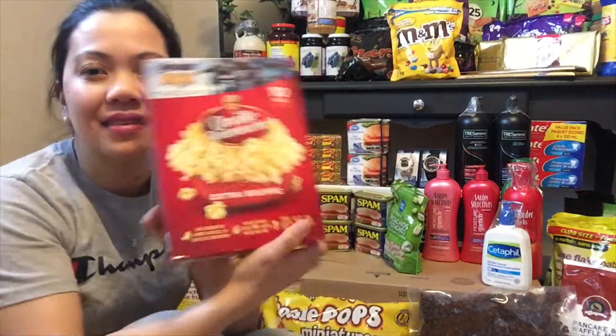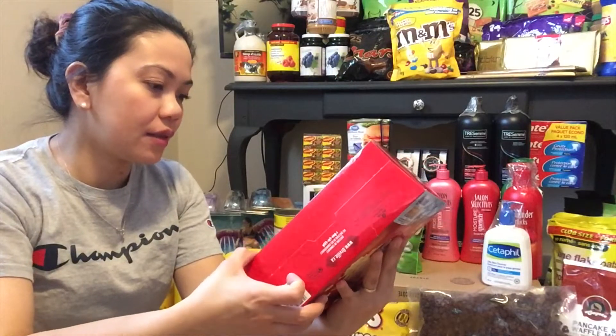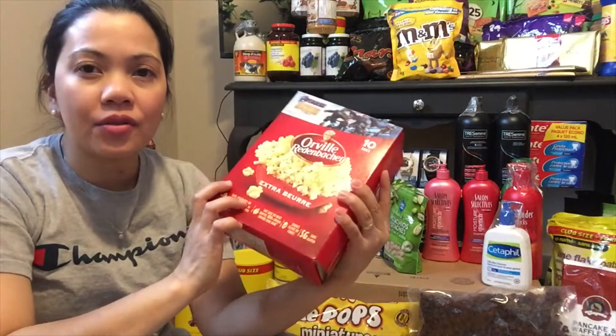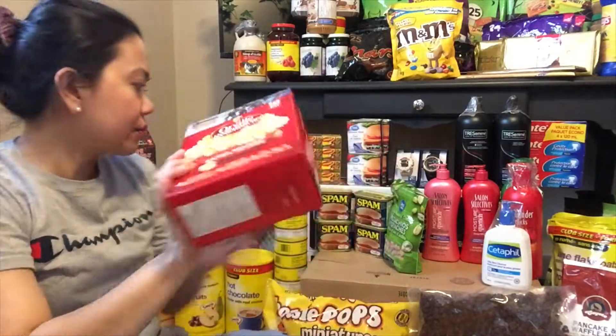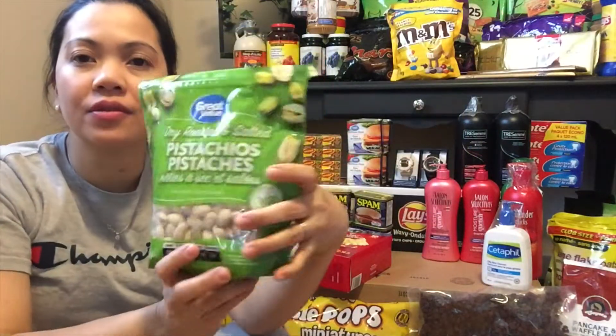Tapos meron tayong popcorn — isang box, ang laman is sampung piraso sa loob, microwavable ito. Gagawin mo, isang bag sya, ilalagay mo — tanggalin mo yung plastic, ilalagay mo sa microwave. Tapos meron tayong pistachio.